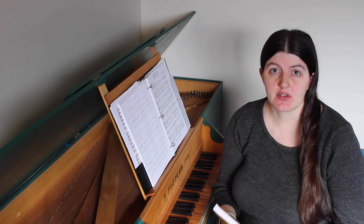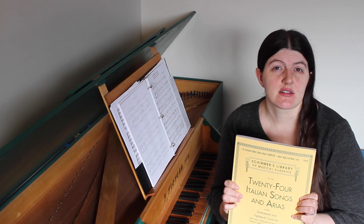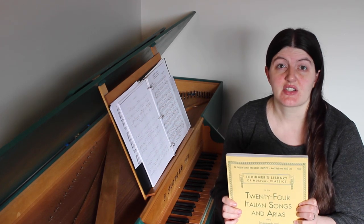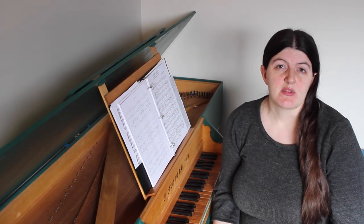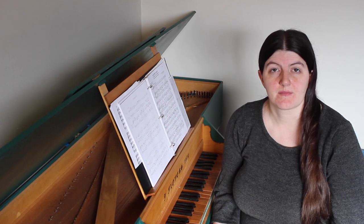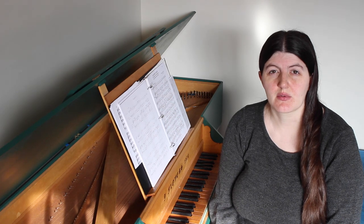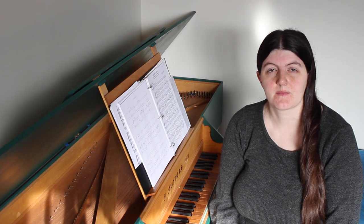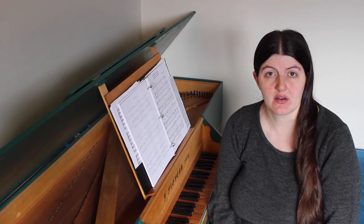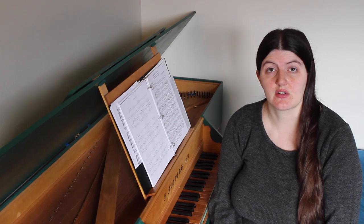If you're a classical singer, you almost certainly know about this book, The 24 Italian Songs and Arias. But there are actually a bunch of problems with this score, such as a lot of wrong notes and harmonies, and accompaniments that often interfere with the natural stresses in the text. The arrangements in the classic Yellow Schermer edition totally misconstrue what Baroque music actually sounds like. In this video, I'm going to show you how to make these pieces sound way better without messing with their traditional purpose of building a strong foundation for vocal technique.